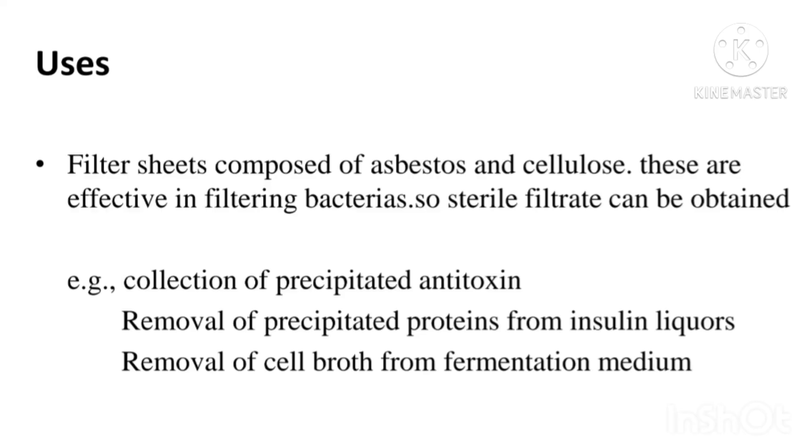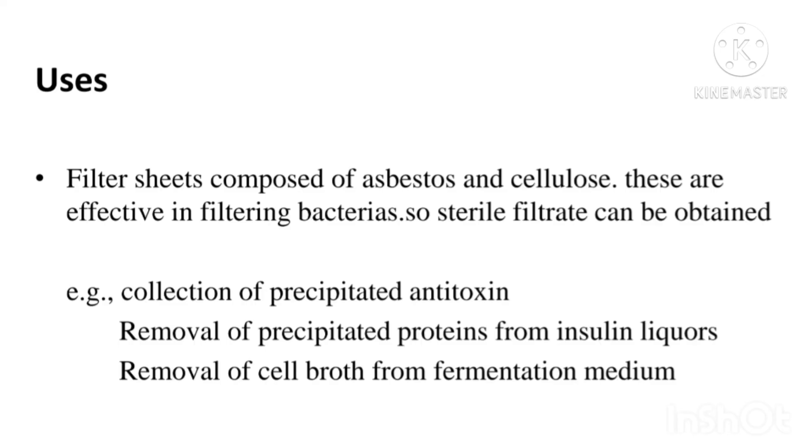Moving on to the important uses of plate and frame filter press: the filter sheets composed of asbestos and cellulose are effective in filtering bacteria, so we can obtain sterile filtrate. This equipment is used for the collection of precipitated antitoxin, removal of precipitated proteins from insulin liquors, and removal of cell broth from fermentation medium.